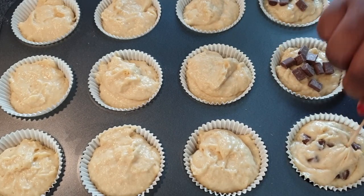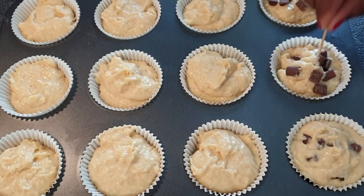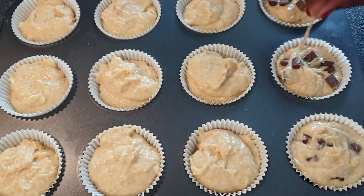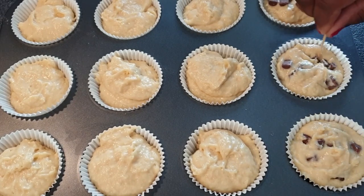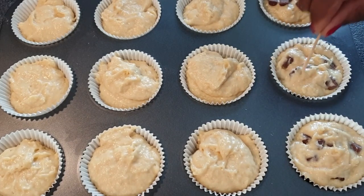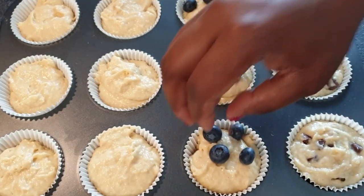Some muffins will be plain, some will have blueberries, and some will have chocolate chips. Just use a toothpick to gently mix the add-ins in. I'm adding my blueberries and folding them in with the toothpick, just like I did with the chocolate chips.